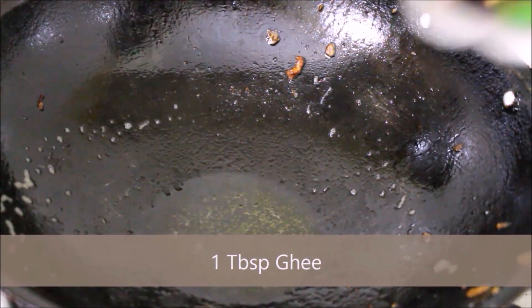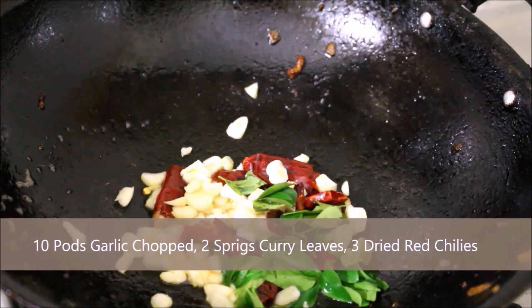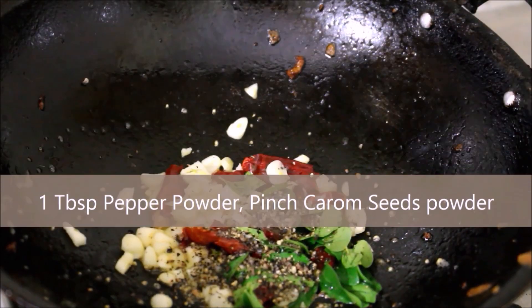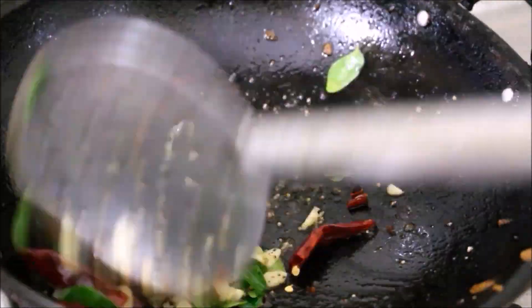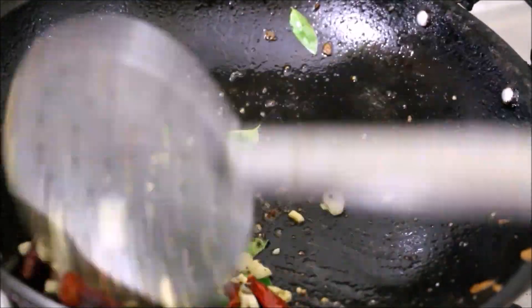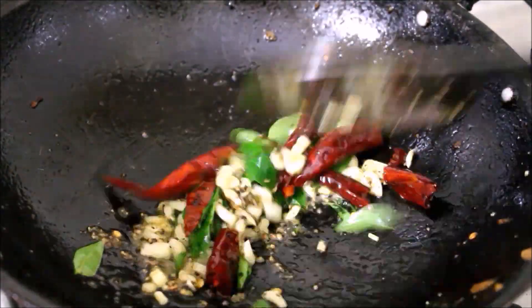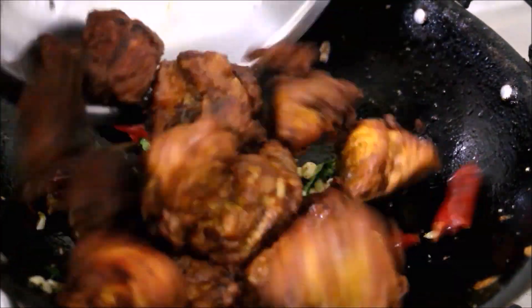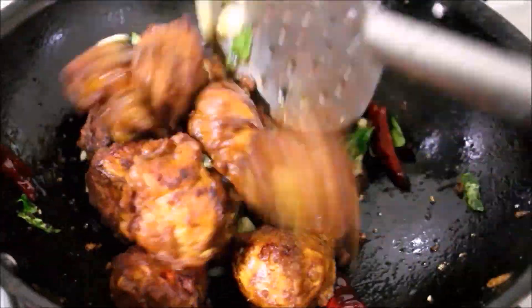Add 1 tbsp of steak sauce and fry it. Add another tbsp of sauce and stir it up quickly. Then add 2 tbsp of steak sauce and fry it again.